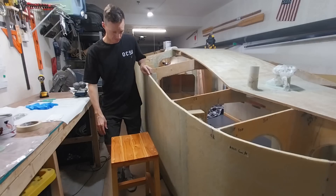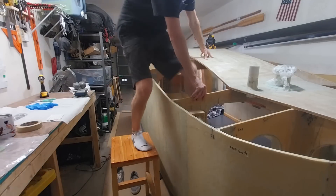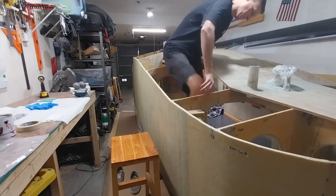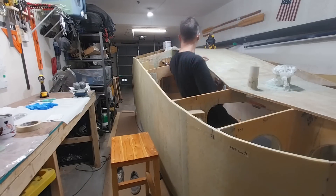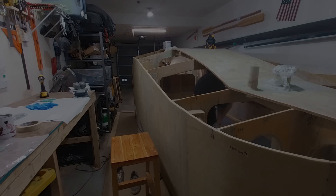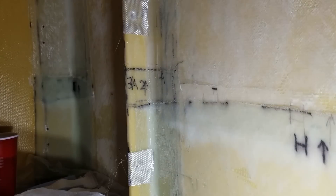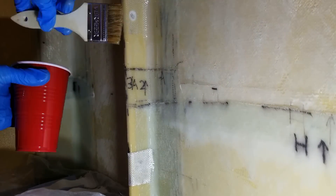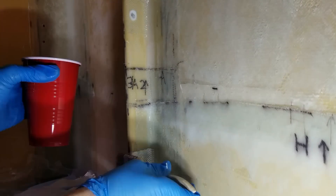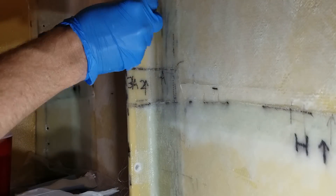I thought I was done entering the cabin for a while after attaching the starboard side panel, but I realized I could still get inside through this gap, so I can still tackle a couple of cabin projects. I'm adding four additional layers of 6oz cloth over these tie-down points. The area already has three layers of 6oz cloth, but I want it reinforced where these shackles will be installed.